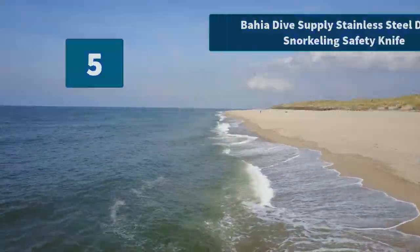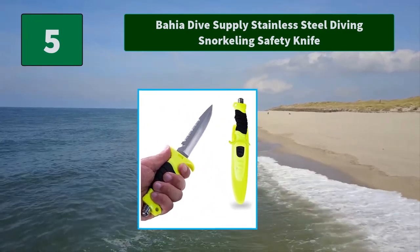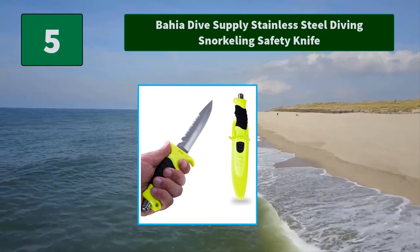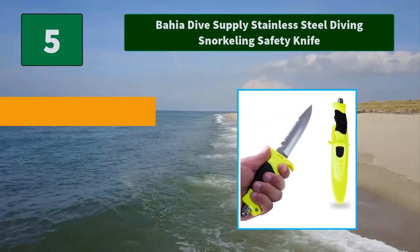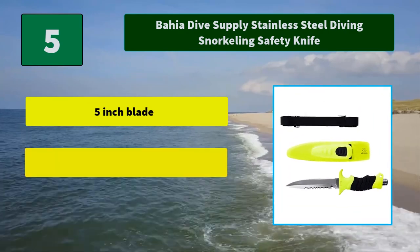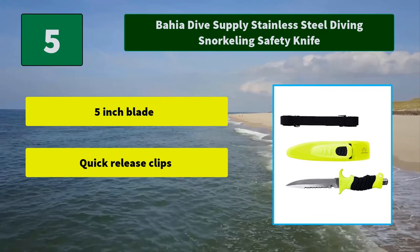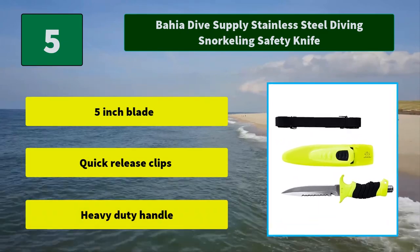Number 5: Thaia Dive Supply Stainless Steel Diving Snorkeling Safety Knife. There are three types of blade on this knife, preparing you for any underwater emergency: a straight edge for slicing, a serrated edge for tearing, and a line cutter. Main features: 5-inch blade, quick release clips, heavy duty handle.